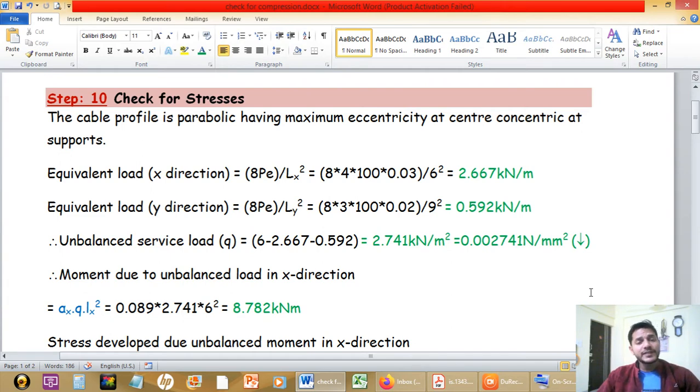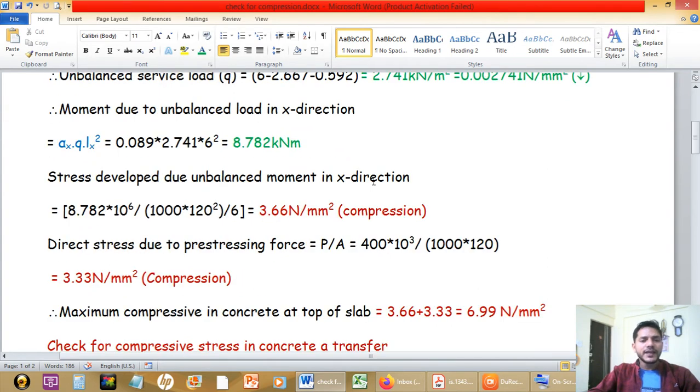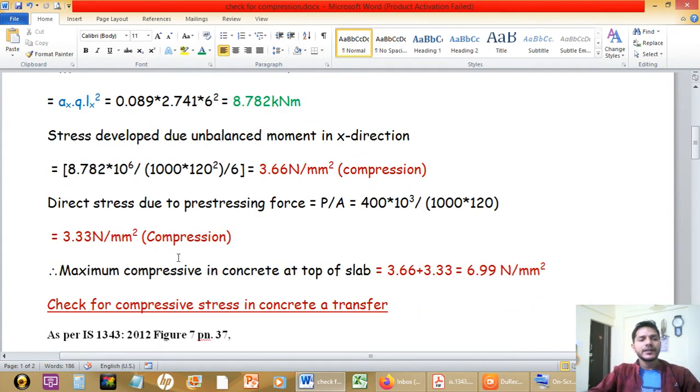In today's session we are going to find out the values of allowable compressive stress as per IS1343:2012. In step 10, which we already studied in the last video, we compare two values: first, the actually developed compressive stresses calculated using various theories, which we already found as 6.99 MPa — the maximum compressive stress at the top of the slab. This actually developed compressive stress is then compared with the allowable stress value.